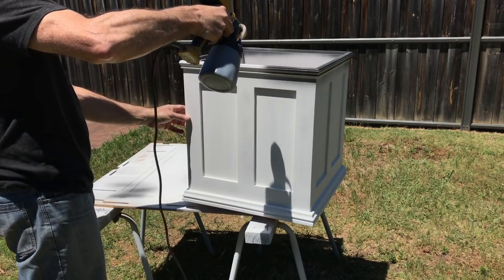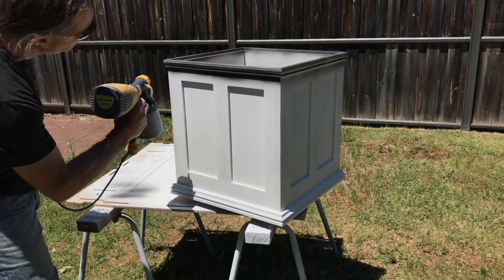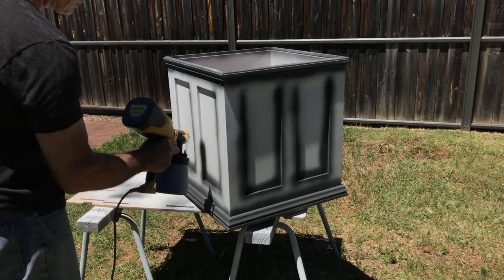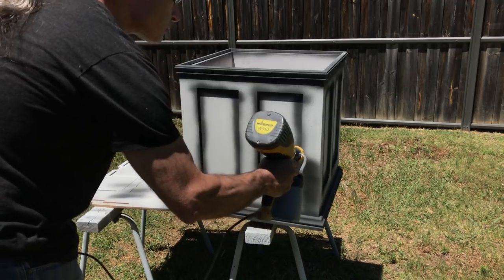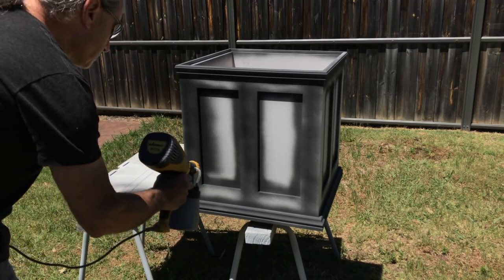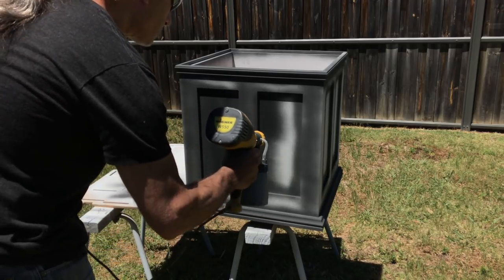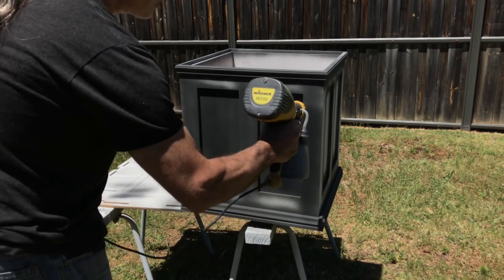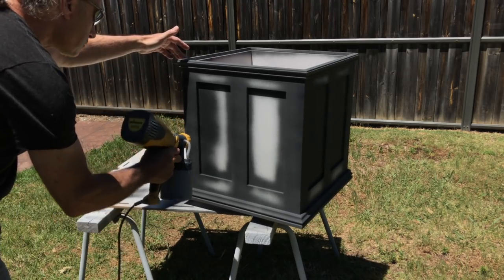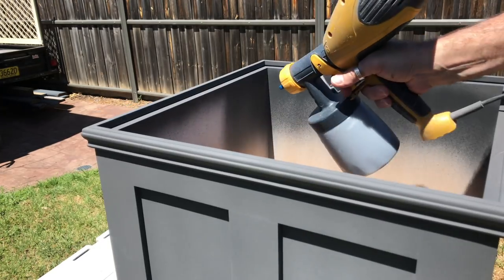The paint I used was Rust-Oleum chalk paint in charcoal, which matches the TV unit — this paint is the easiest paint to spray that I've ever used. The beauty about this paint is that it can be finished in lots of different ways: it can be left ultra flat, it can be distressed to give an aged look, it can be waxed, or my favourite — finished with satin poly.